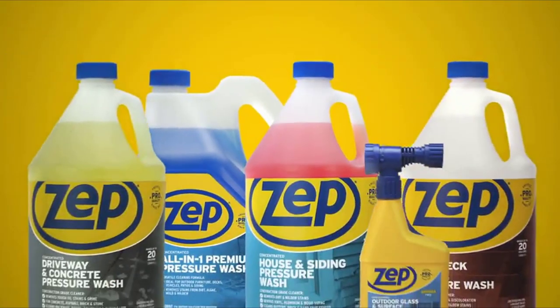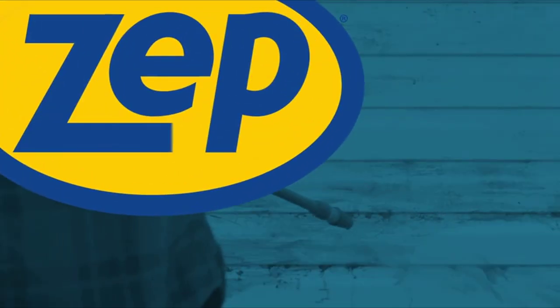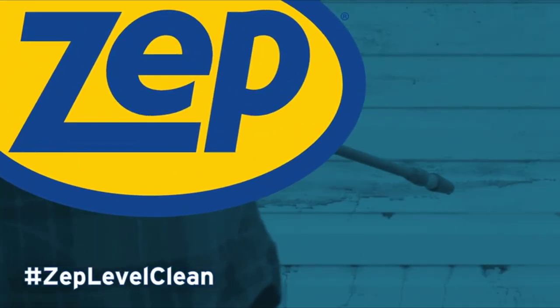Go beyond what you thought was possible with our full line of outdoor cleaners. Discover results that get talked about with ZEPP Next Level Clean.